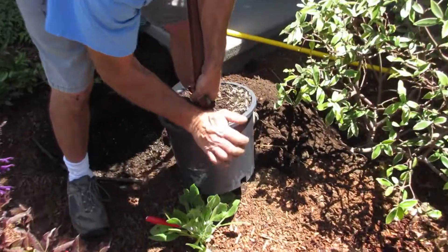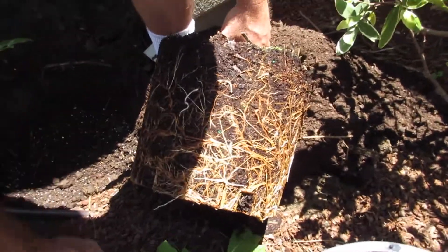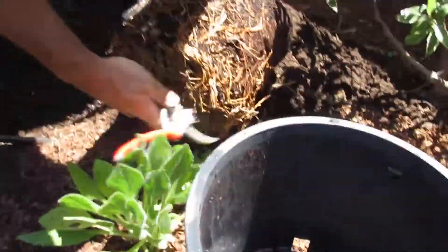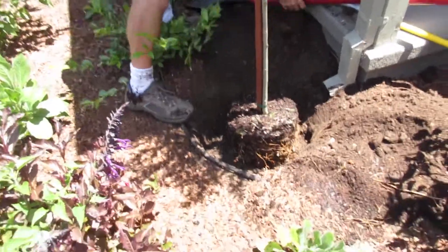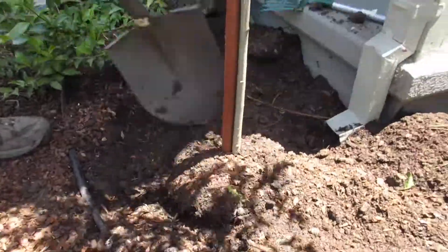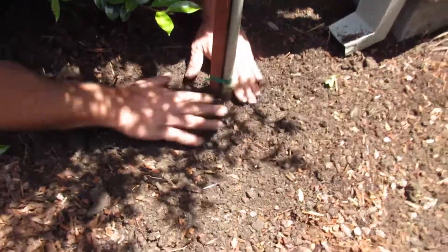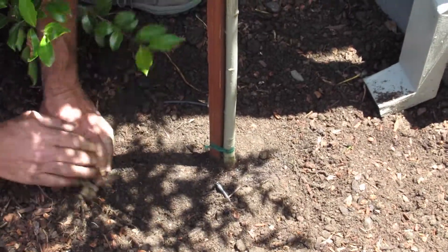We'll take the plant out. This root system is very decent. Now we just want to kind of tease the roots a little bit. Plant it a little bit higher than grade because it's going to settle down. Just backfill with our mixed-up soil. You want to make sure that none of the soil is buried up around the root zone — push all the excess soil away from the stem of the plant, or you can get what's called crown rot. If you bury it too deep, it gets crown rot.